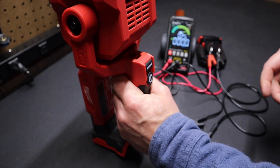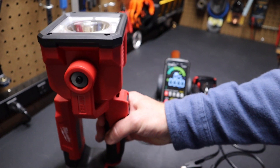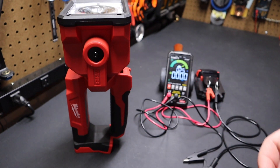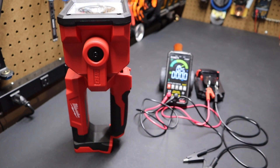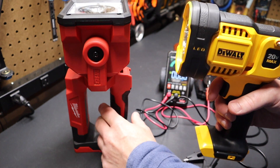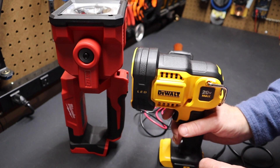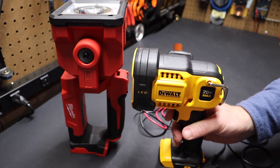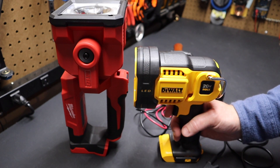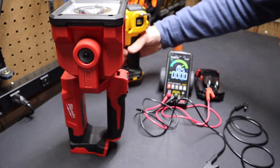The DeWalt has a rubber over-mold on the handle which feels very nice and is well protected. On the Milwaukee by comparison, the handle area is not a rubber over-mold — it's a hard plastic. At first blush I thought it was rubber over-mold just like the handle, but it's not. I think both are really great lights. If you're in the market for a spotlight it's really going to come down to which battery platform you have — unfortunately you have 20-volt tool batteries with the same power but set up to run on different platforms.